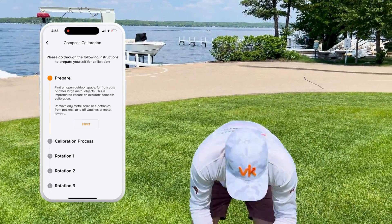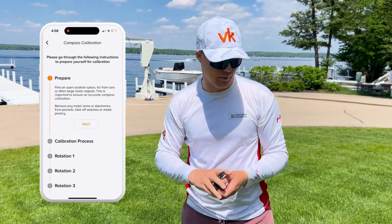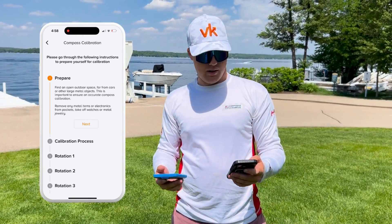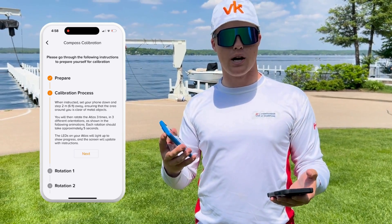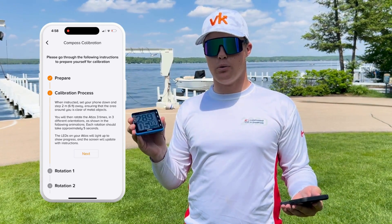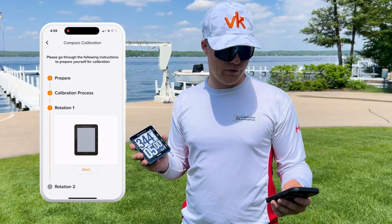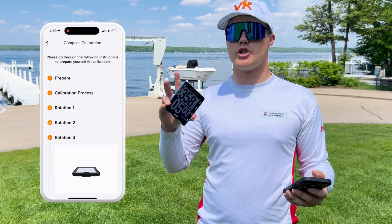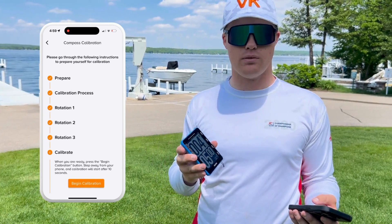So the first thing I'm going to do is take my watch off. If I were wearing any jewelry, I would get rid of that too. We'll hit next and it's going to give me some instructions on the calibration process. You're going to want to start the process, set your phone down, and walk away. The Atlas will tell you what to do. It's going to show you a few different types of rotations you can do, or you can use what we call the gyro technique — just rotate it around in a figure eight pattern.